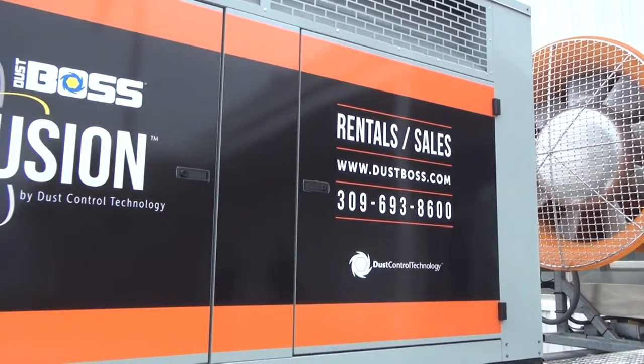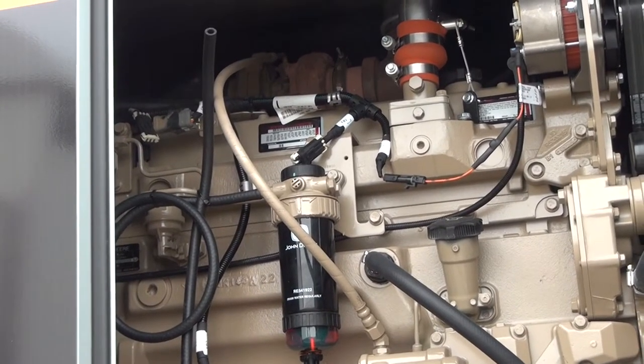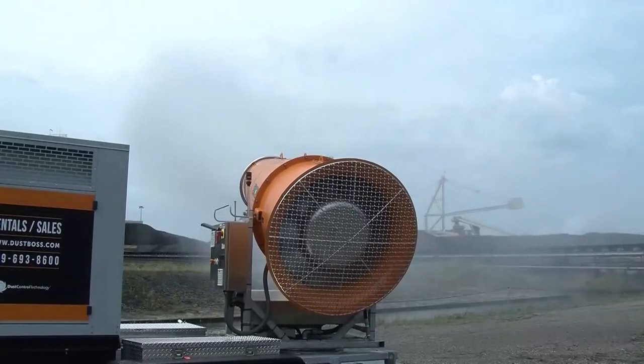The 480-volt, 150-kilowatt genset is powered by a 6.8-liter John Deere diesel engine and is paired with a 150-gallon fuel tank, which delivers about 32 hours of runtime.